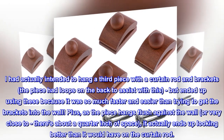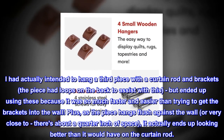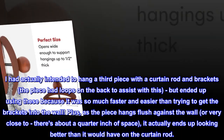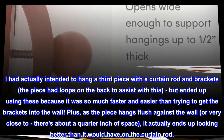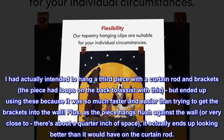I had actually intended to hang a third piece with a curtain rod and brackets. The piece had loops on the back to assist with this, but ended up using these because it was so much faster and easier than trying to get the brackets into the wall. Plus, as the piece hangs flush against the wall, or very close to — there's about a quarter inch of space — it actually ends up looking better than it would have on the curtain rod.